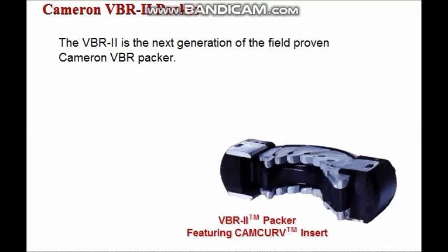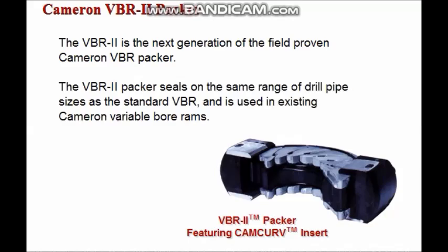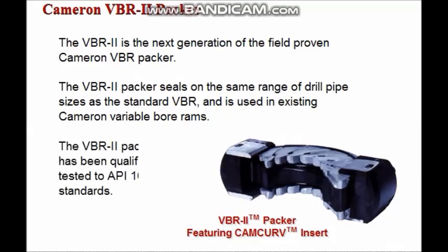The VBR2 is the next generation of the field-proven Cameron VBR packer. The VBR2 packer seals on the same range of drill pipe sizes as the standard VBR and is used in existing Cameron variable bore rams. The VBR2 features the new cam curve packer insert. The packer is produced using a reformulated rubber and a modified molding process which provides a longer service life. The VBR2 packer has been qualification tested to API 16A standards.